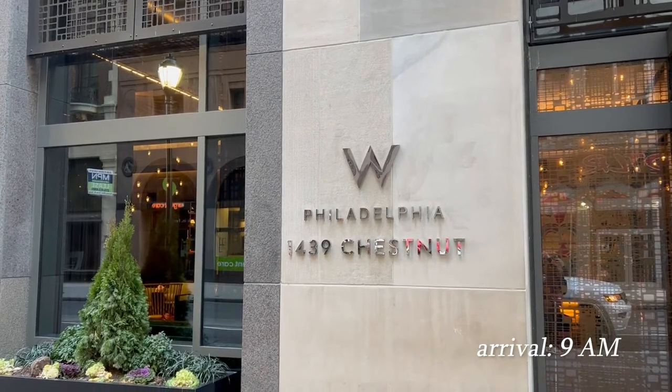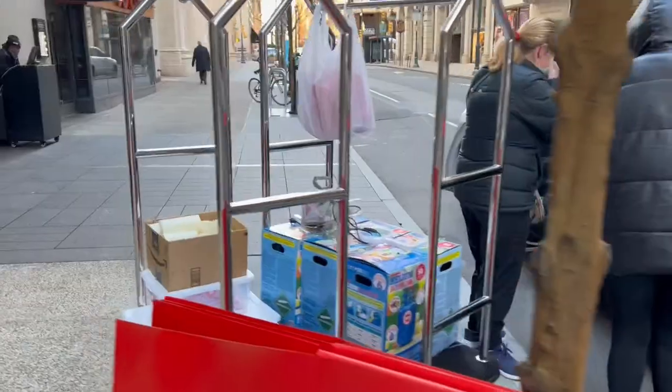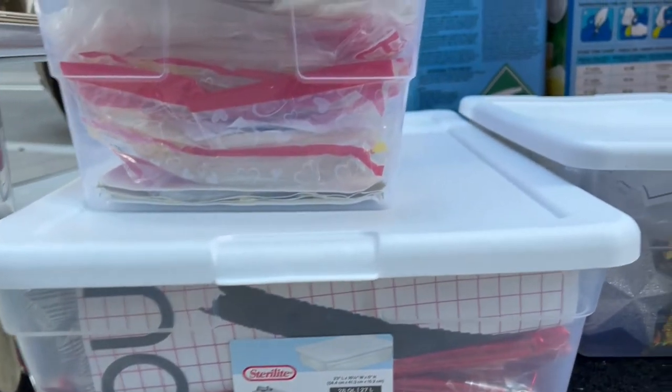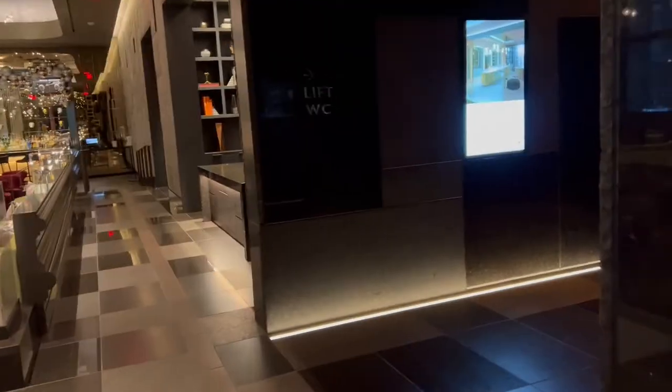Are you guys ready? Let's go! As decorators and organizers of the photoshoot, our team was the first to arrive. The first thing we had to do was unload all of our stuff. We loaded our supplies onto carts and headed up to the 49th floor.